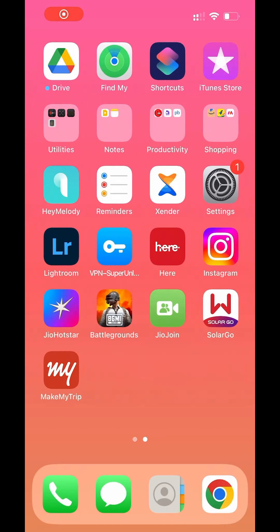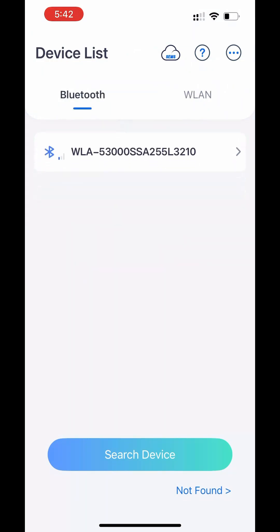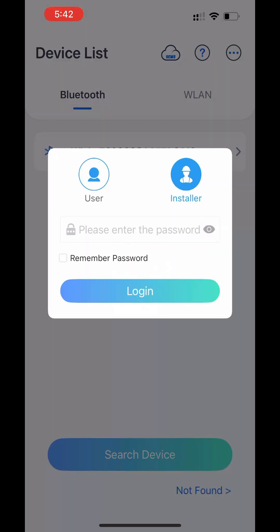Download and open the Solar Go app from the App Store or Play Store. Turn on Bluetooth and Wi-Fi from the settings and click 'Search Device' on the menu of the app. Connect to the available network that matches the serial number of your solar inverter, then enter the password: 1234.